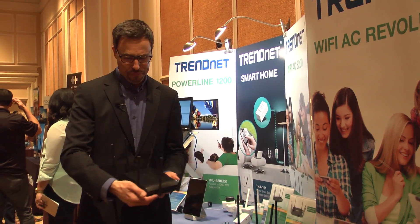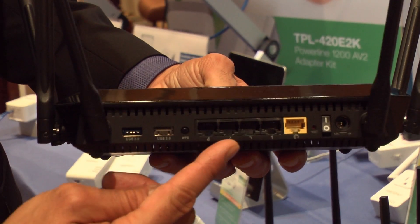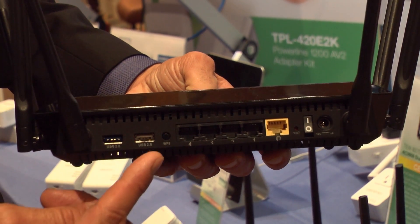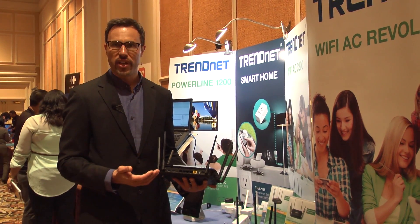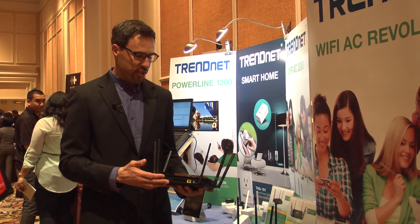On the back, we have all gigabit wired ports and there's a high speed five gigabit per second USB 3.0 port and a USB 2.0 port as well, both of which you can connect storage devices or flash devices to the router and share that information across your network.